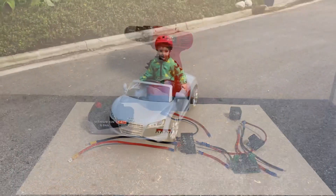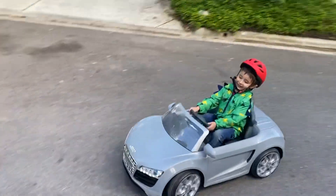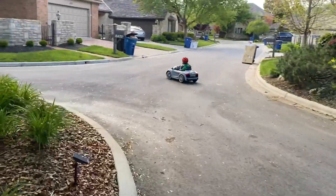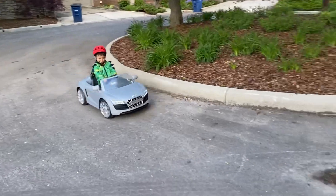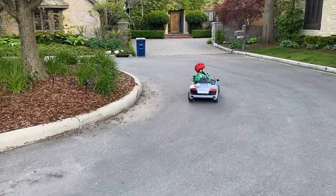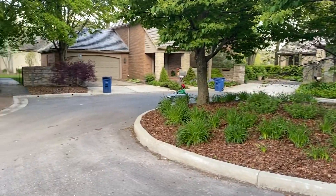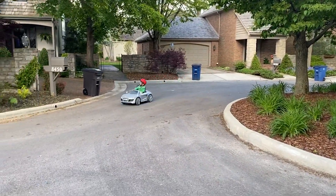If you are running a Power Wheels with a drill battery, you will need to use this setup. A lithium-ion battery is not meant to be discharged 100%, meaning it needs to retain some of its power before being recharged. So what happens if you drain your battery until it's empty? It can damage the battery and cause it to no longer work.